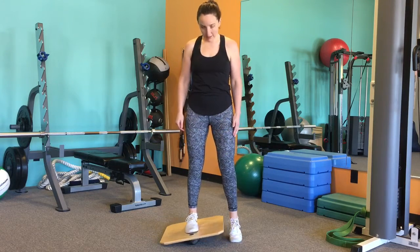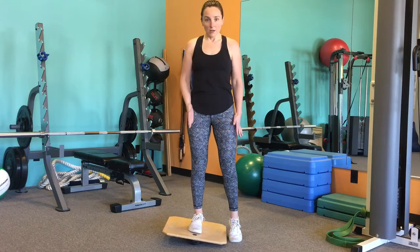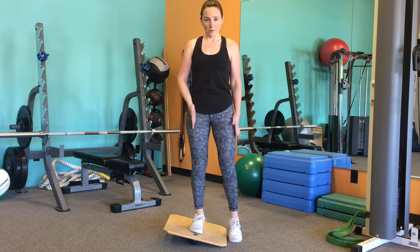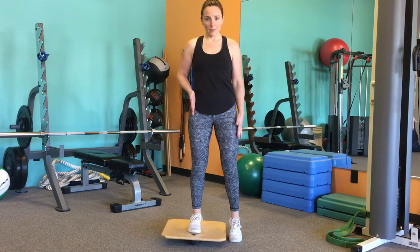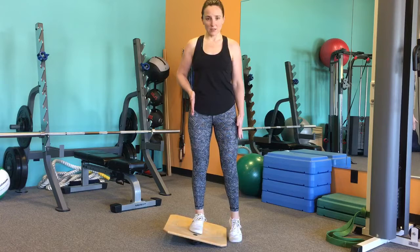From here, we're just going to rock the ankle side to side. Try and keep straight down pressure on the leg. As much as you can, don't let the whole body go with you. You want to keep the upper body as still as you can and really search for that side-to-side range of motion of the ankle.